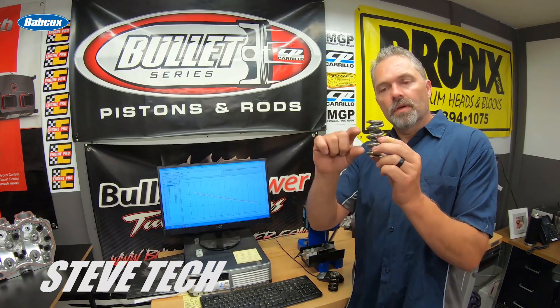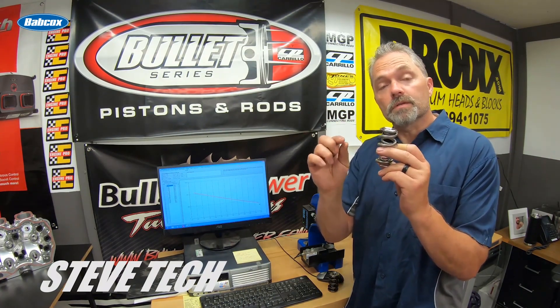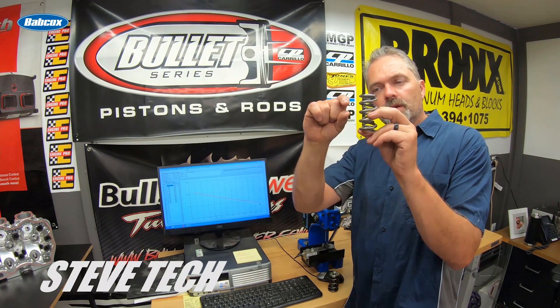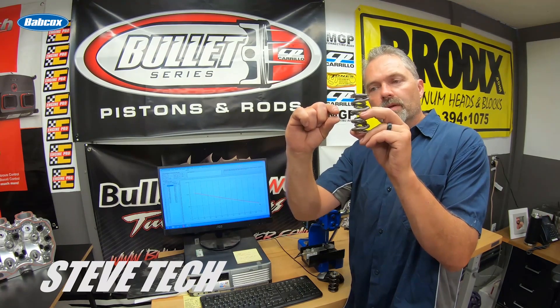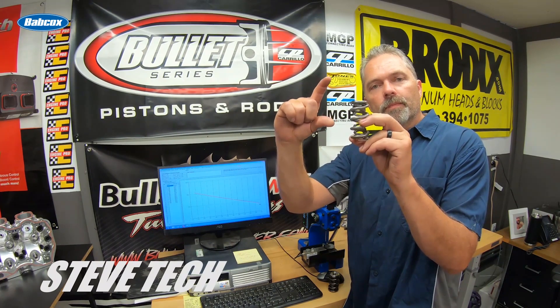That wavy surge comes from having too much room between coil bind. The best way to set a spring up is to have a maximum of 100 thousandths to coil bind height. So you'd want it to coil bind at 800 lift when you have a 700 lift cam. Ideally you'd really want it to coil bind around 50 thousandths before that, so coil bind at 750 on your 700 lift cam. When the spring is so close at transition, it doesn't have any room to surge.